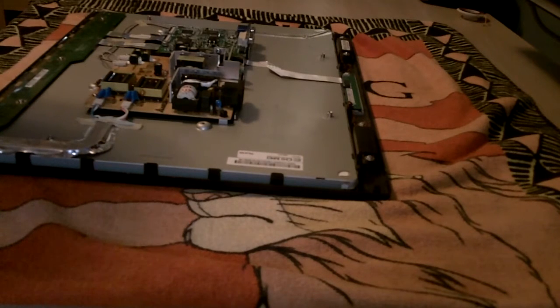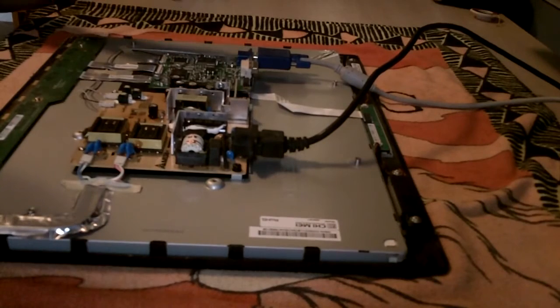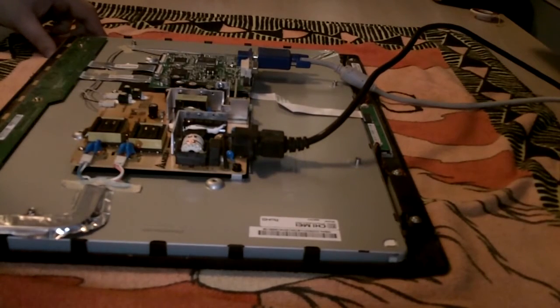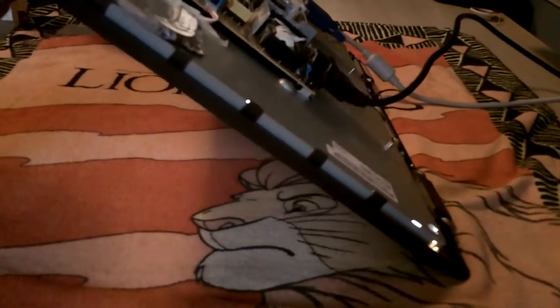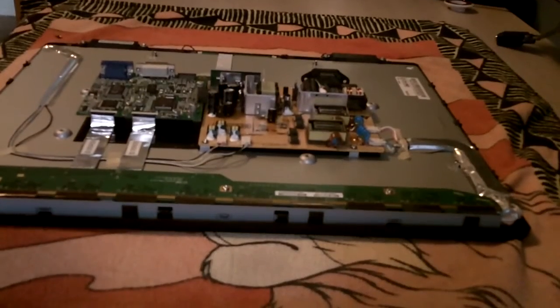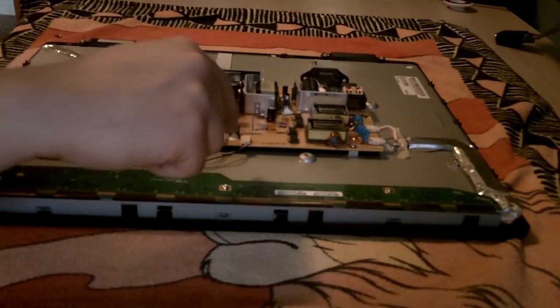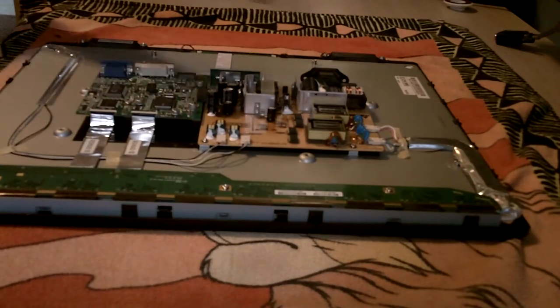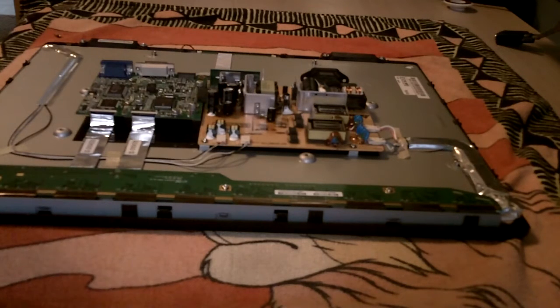Now it's time to connect the power and the video cable and see if we get anything on the display. I've got the power hooked up and I've got the video cable going to my laptop. So I'm going to carefully tilt it up and try to power it up. Since that looked like it worked perfectly, I'm going to disconnect these connectors again. I've already disconnected the video and the power, and I'm going to put the RF cage back on top of this and then put the paneling on and get it all fired up to show you the result.